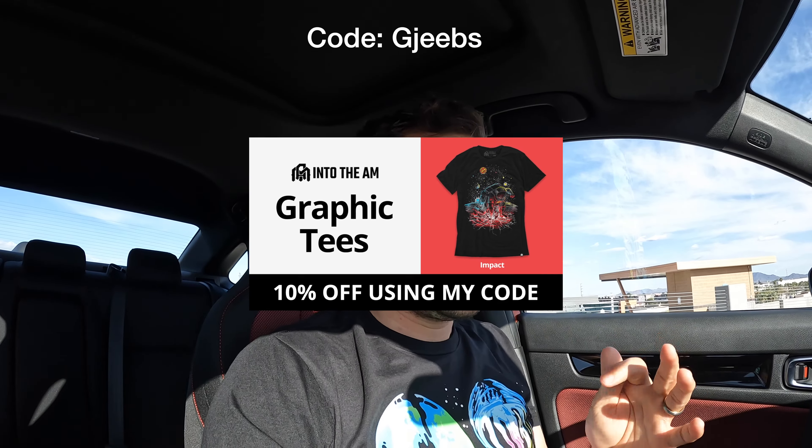Before we get too far into the video, it's sponsored by Into The AM. You guys know the drill — code Jeebs saves you 10%. I'm also doing a collaboration with them, so I've done a design with them. You can have this design here — that's option one, or there's option two. Let me know what you guys like better down in the description. Their shirts are extremely comfortable. I normally don't wear their graphic tees but they sent a pretty cool one. They also have basic tees which are excellent for going out. They last well over time — I've been wearing them for over a year. Go to intotheam.com, use code Jeebs, that'll save you 10%.